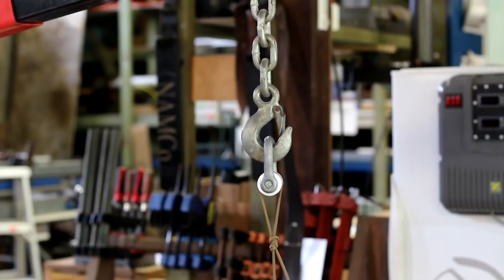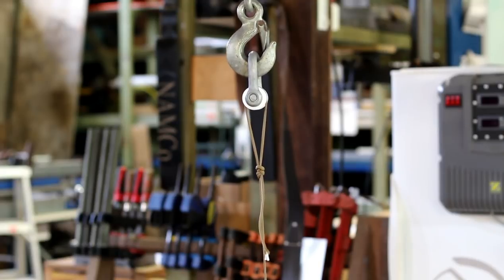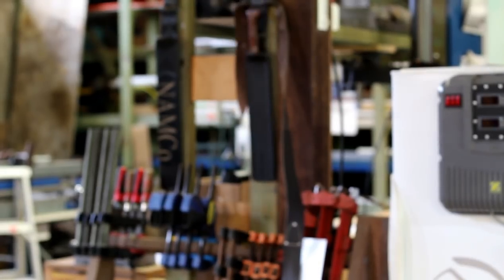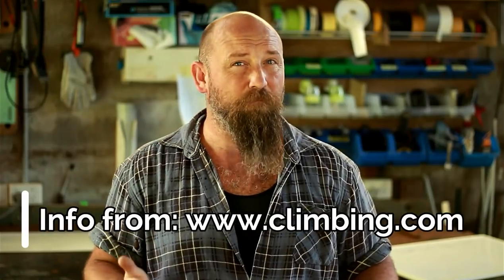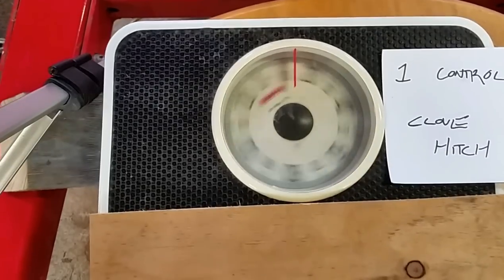I did three breaks on all of them and averaged the results. The worst performer was the figure-eight follow-through — though that could be operator error; I'm pretty handy with tying knots. It had one major advantage over everything I tested: it does not slip at all once tied. But it failed with about a 33% loss of line strength, which I found with the paracord — though it's listed at around 25% loss of line strength for a figure-eight follow-through.